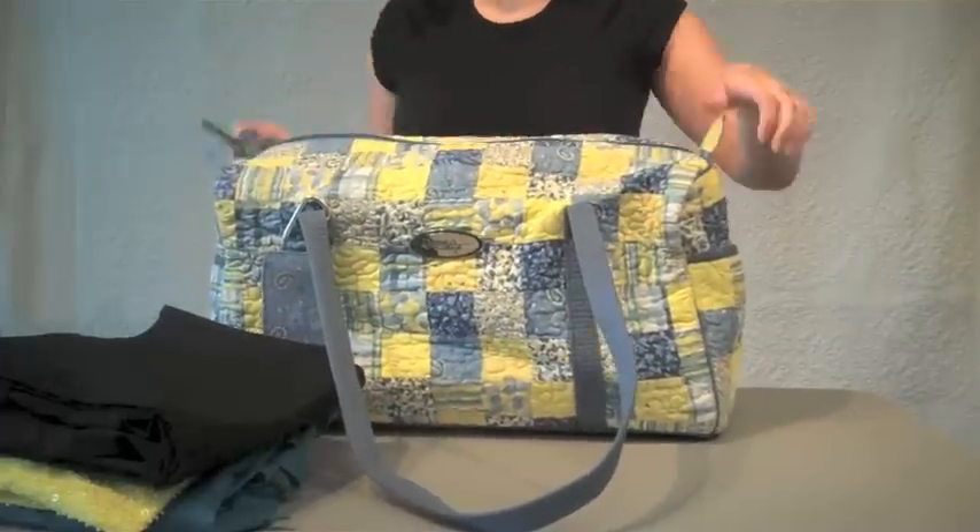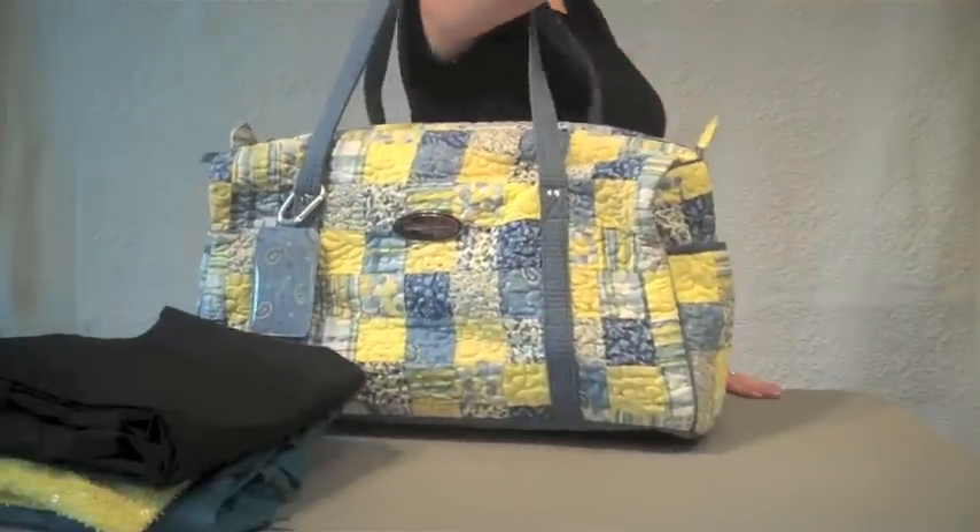Shown here in beautiful heather patch, the duffel bag is a spacious and durable must-have for any woman on the go.